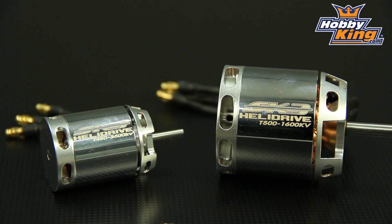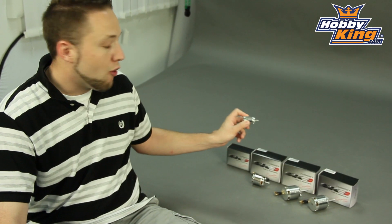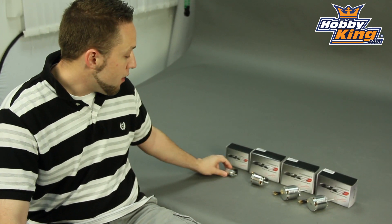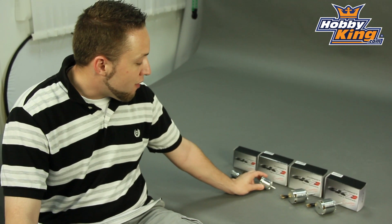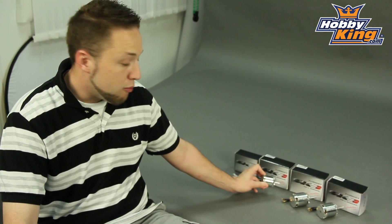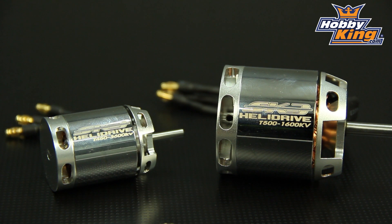Now we have this in a range of sizes, as you can see here. Starting from this end, we've got the 450 size motor, which is a 28mm outrunner, 3600 kV, with a 3.175mm shaft. Moving up, we have a 500 series motor here, which is a 42mm diameter, 1600 kV, with a 5mm shaft.